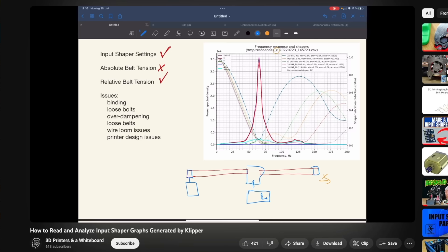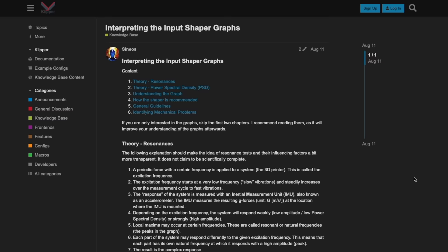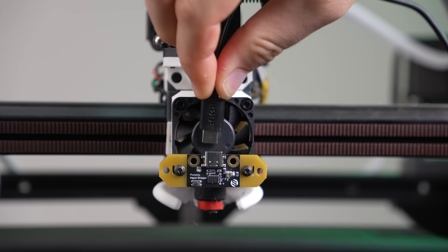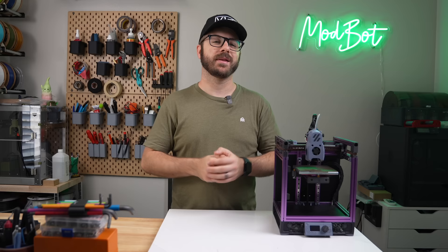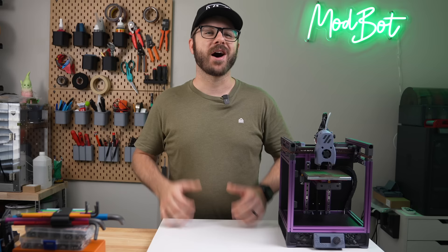For anyone that does want to look more into these input shaping graphs, there's a 30-minute video by '3D Printers and a Whiteboard' that is by far the best breakdown I've seen on it so far. Additionally, Sineos put together a pretty detailed post in the Klipper forums that is a great place to start. I hope that you enjoyed this video and that it gave you some things to consider. Input shaping is definitely a fairly advanced topic and I still have a ton to learn. Let me know in the comments what your thoughts are and if there are any other tests you would like to see. Don't forget to like and subscribe — we make a video every single week so there's always fresh content coming your way.